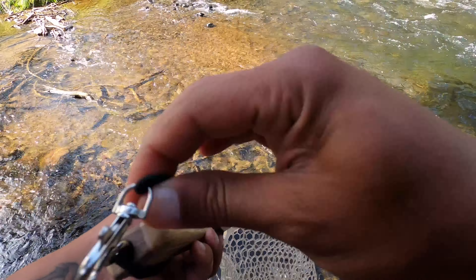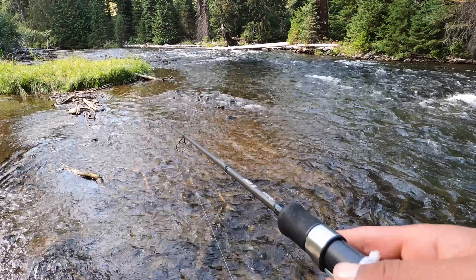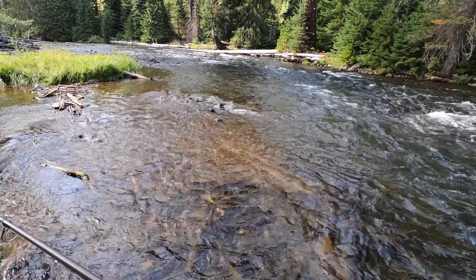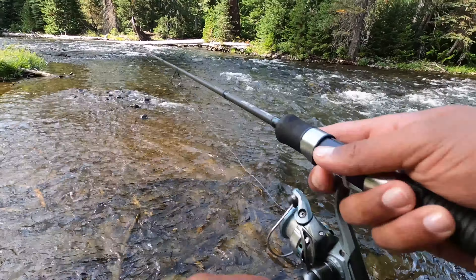Came out to this new little section, pretty nice. At least now the hike was worth it. They hiked down.